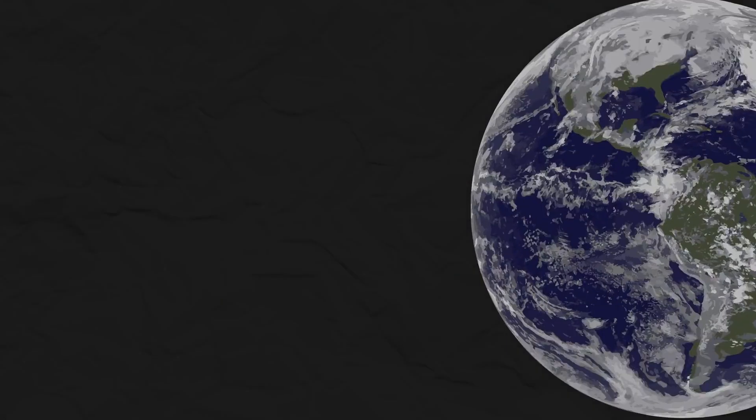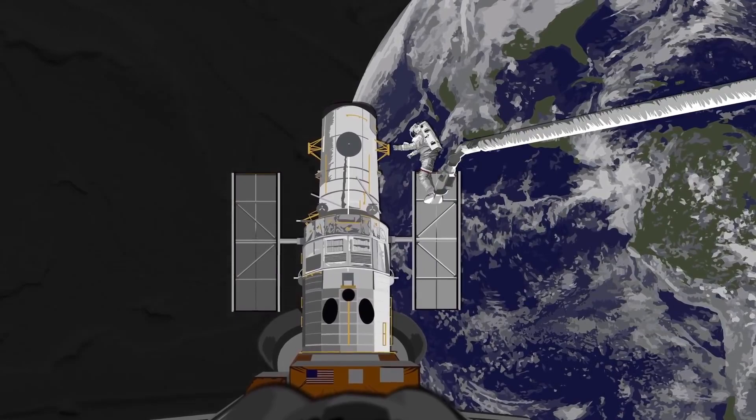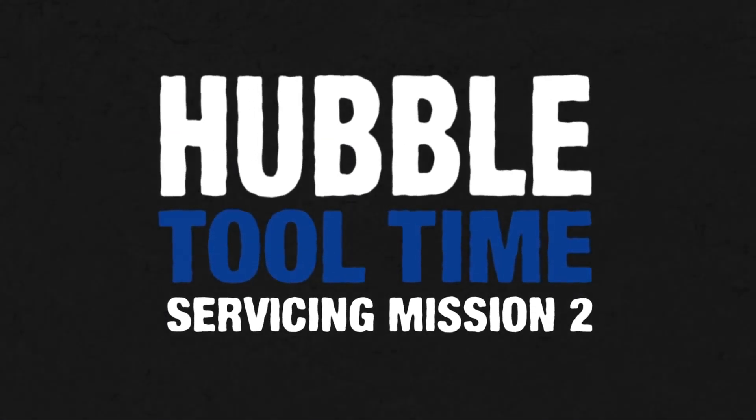Hubble Space Telescope servicing mission 2, take 129. Hello, I'm John Grunsfeld, NASA astronaut.